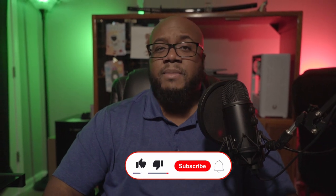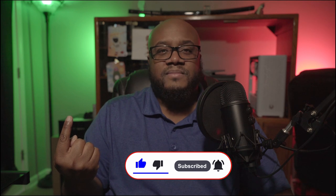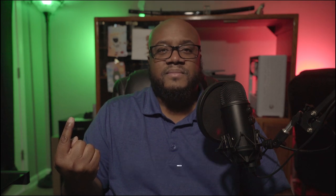Let me know what you guys think down in the comments. And if you want to see my last build, then mosey on over to this video right here. I'll see you next time.